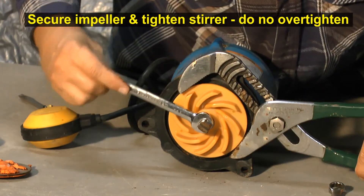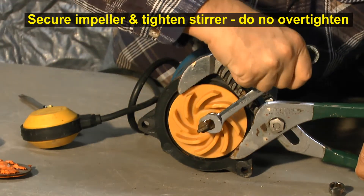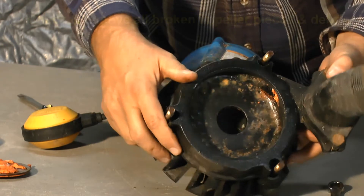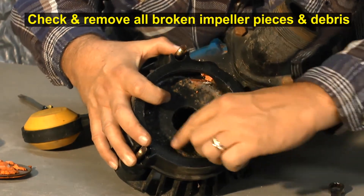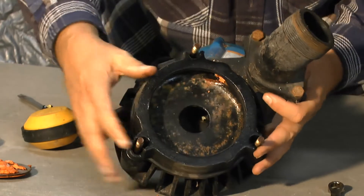Do not over-tighten. Do not break or overly compress your impeller — it's just made out of hard plastic. There are some old pieces of the impeller right up here, so we have to dig this stuff out. These are the old pieces of the impeller that need to come out.